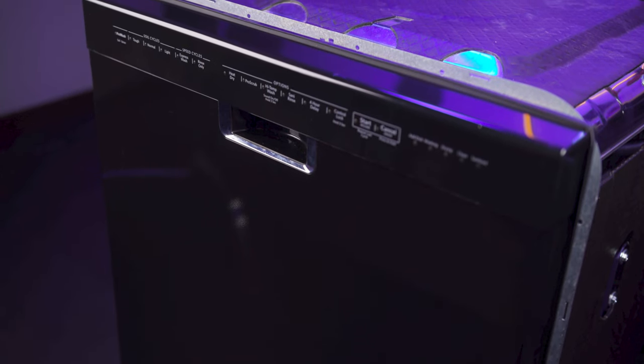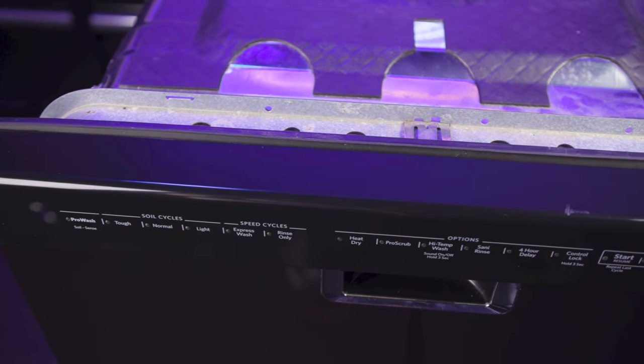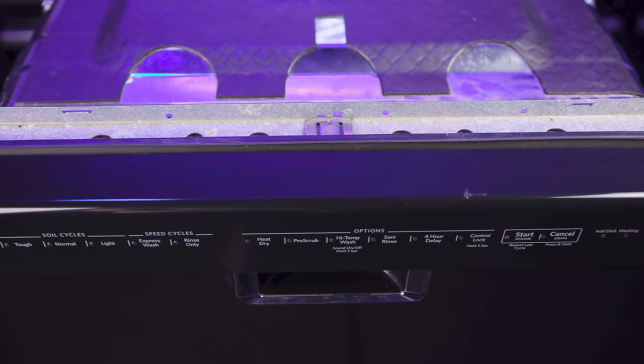Hi, this is Eric with PartsDoctor and today we're going to show you how to replace the lower door seal on your Whirlpool dishwasher. These instructions also apply to other Whirlpool Corporation dishwasher brands including KitchenAid, Maytag, JennAir, Amana, and more.